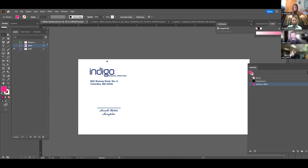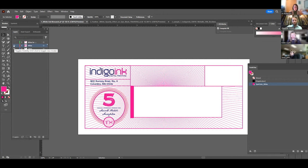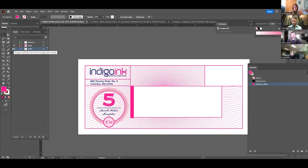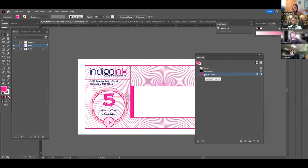In this case, the envelope is light pink, so we didn't add white under the Indigo logo and the blue because it didn't need it on the pink background. But on a dark envelope, we would need white ink underneath the blue so it shows up. On the CMYK layer we simply set up our CMYK artwork — credit to Pete Birch for the design. On the second layer, labeled 'white,' anywhere you want white toner you set it up with the spot color called 'Spot Color_White' — capitalized, with an underscore.